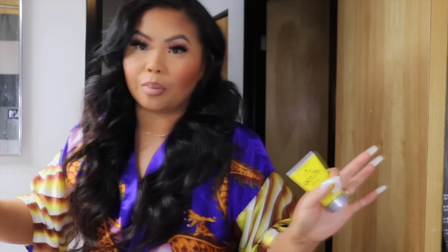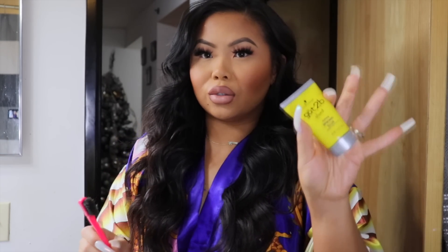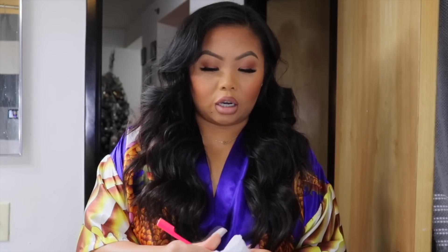Time for baby edges! My hair is super soft, so I do have to use Got2b Glue to do my baby edges. You can use your regular edge control, whatever you use, but personally if you have soft hair like me and still want that baby hair look, I do recommend Got2b Glue — it works best for me. My baby hairs lay really smooth and they last all day.